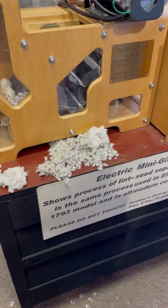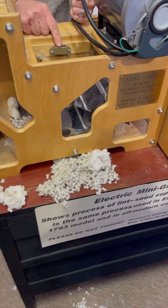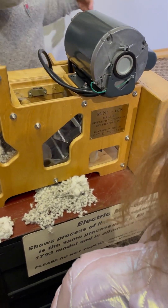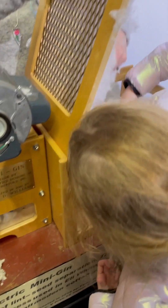We just end up keeping the seed and planting it. If we had cows we could feed it to them because they really like the seed. There are brushes here that brush the fiber off, and then there's a tiny little blower down here that you cannot see — that's what blows the cotton over here and makes it look like a fluffy cloud.